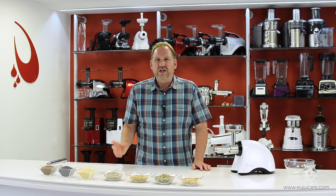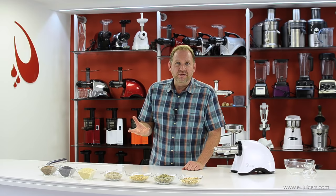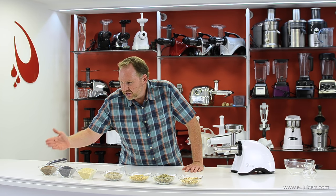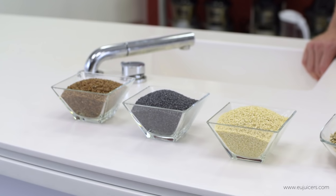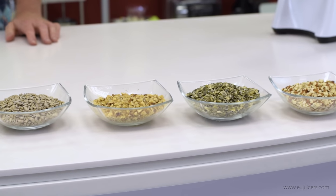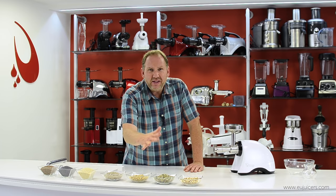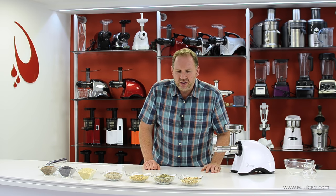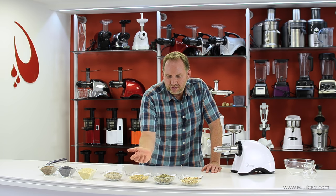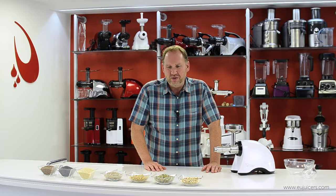It's especially important with flax seed — make sure you check the date and get the freshest you can, maybe from a bio shop. Today I'm processing flax, poppy seeds, sesame seeds, sunflower seeds, walnuts, pumpkin seeds, and almonds, plus coconut on the side. Anything bigger than a sunflower seed needs to be chopped up first. You can use a hand nut grinder — I went through with a knife this morning which took about half an hour, so pre-chopped is the way to go.